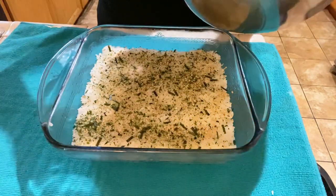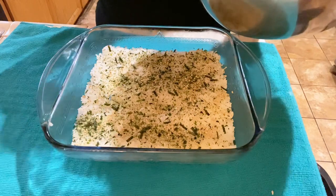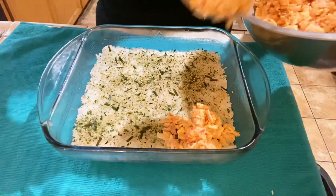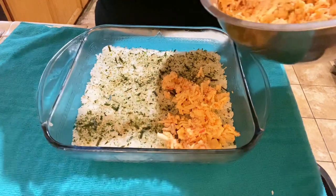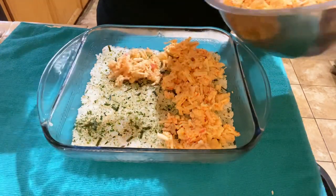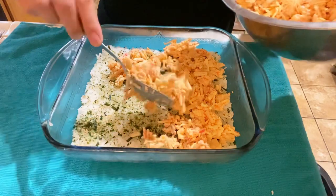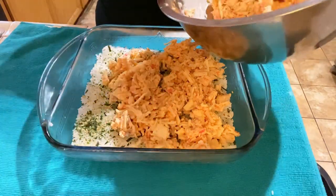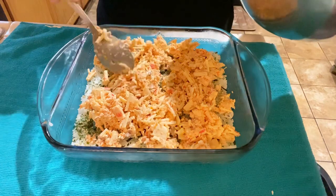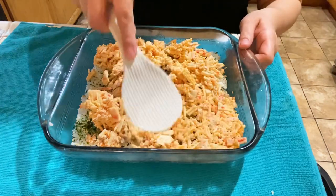On top of the furikake layer, add the protein mixture that we mixed with all the sauces earlier. Place it all over the top and spread it around. Then use your spatula and press down on the protein to create a nice, even layer.